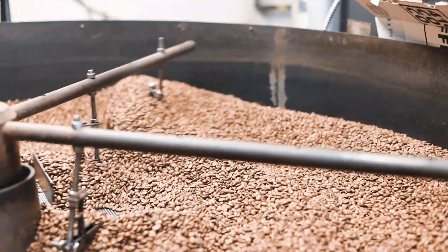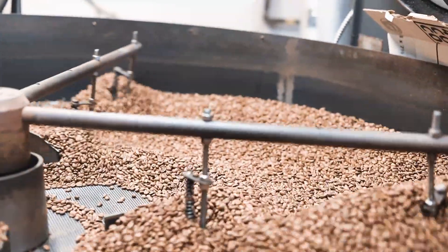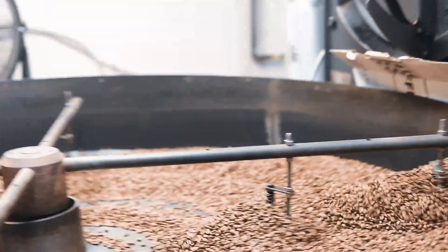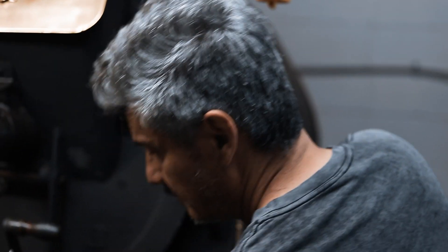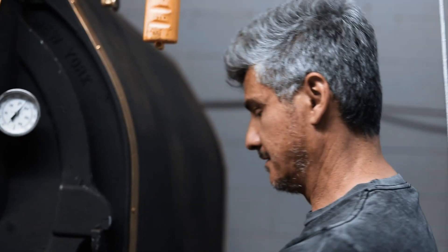So we're looking at colors, temperatures. We're listening to first crack, second crack. We're also looking at the bean — is it a hard bean, a soft bean, is it very dense in water? So we're looking at a lot of different characteristics of the bean.